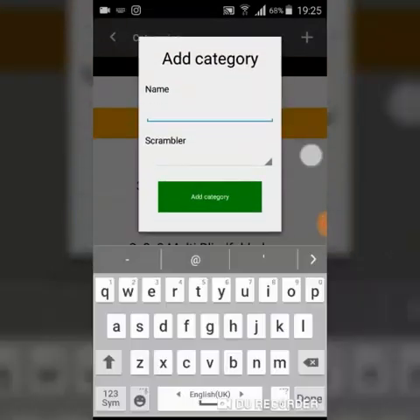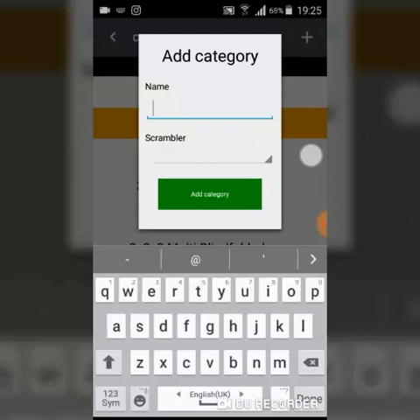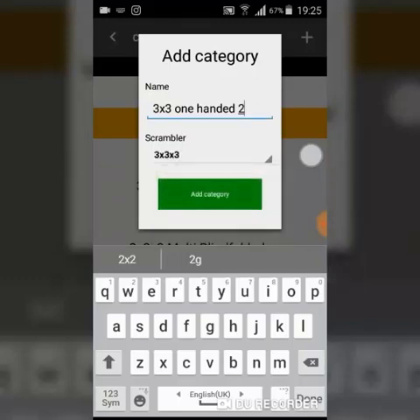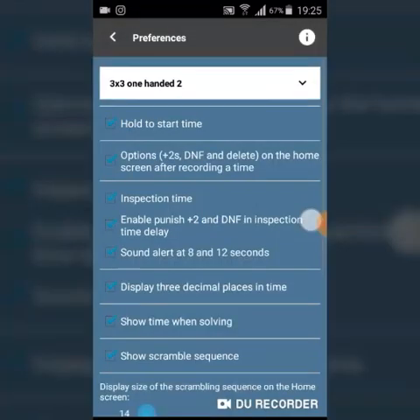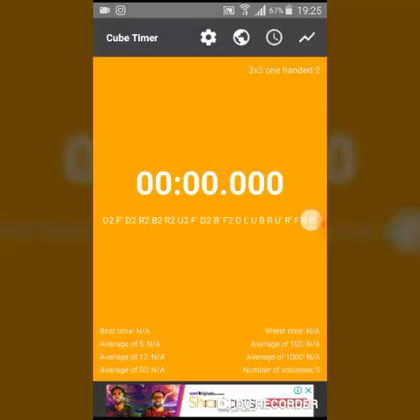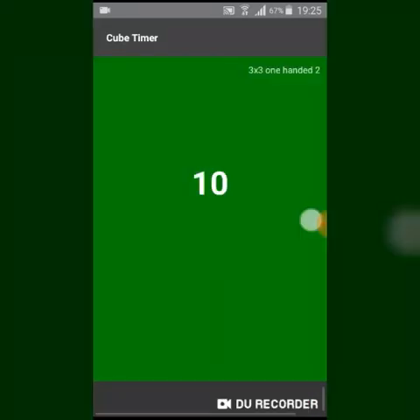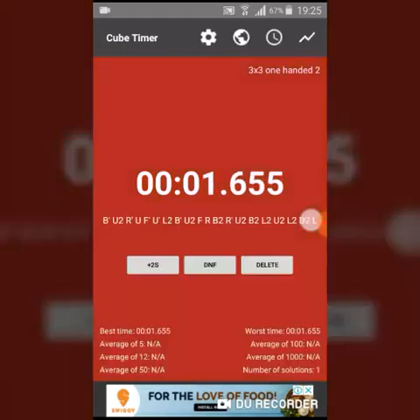The most user-friendly thing about this timer is that it lets you create new tabs — new categories. You can name it, for example, '3x3 one-handed 2', and choose the scramble type. I'll choose 3x3 since blindfolded and other 3x3 events share the same scramble. Once you add the category, you can select it and record your solves. This is the inspection time on the timer — you hold and start and then stop.